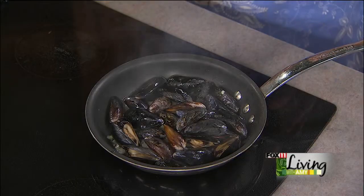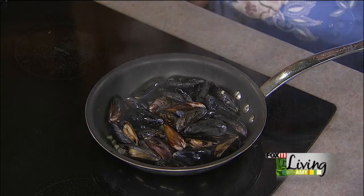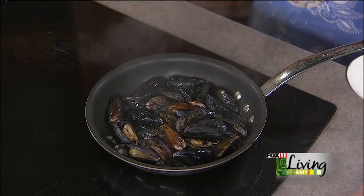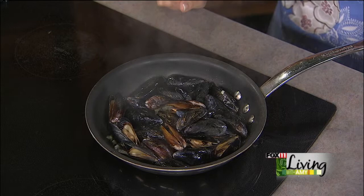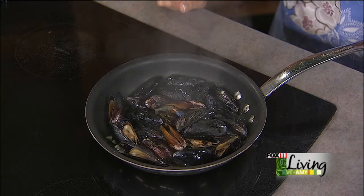It adds a really unique flavor. So we just took our mussels and threw them in. You can get mussels frozen or fresh at the grocery store and they're so easy to cook. Just clean them real well, and the minute they open they're done. Mussels cook very quickly.